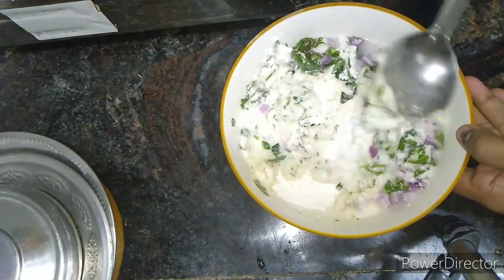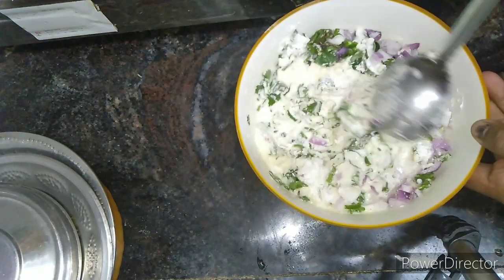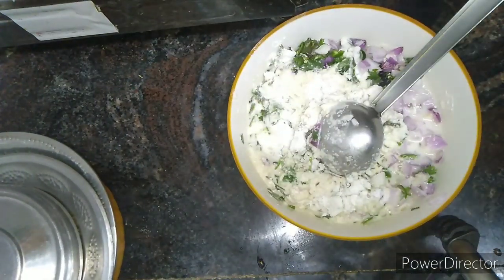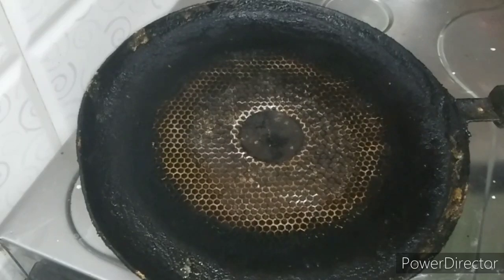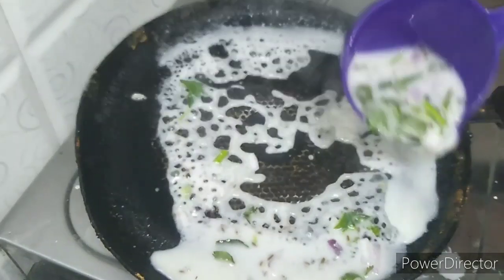Here we can cook it with laser. You can cook it in the hotel style. I'm going to cook it very well. Let's add a bit and cook it in the bowl.